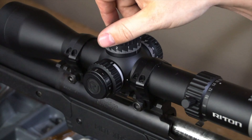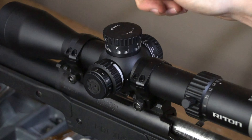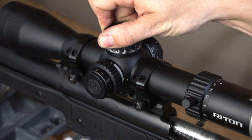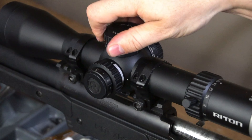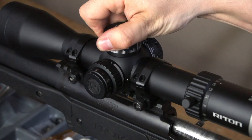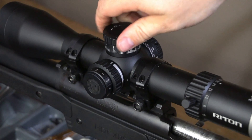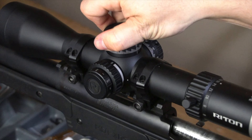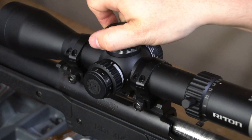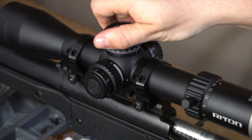As far as the turrets go and adjustability, one thing I always check is do the numbers line up. Every click is one line on the turret, and no matter how far you go, it does line up — that's just something I always check. On this scope it does. Going back to the zero stop I just set, it goes just under two-tenths under zero and you back up to zero. It is a hard stop — it's not going to go any further than that.